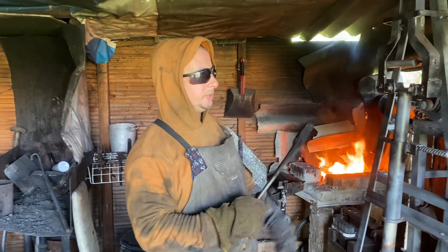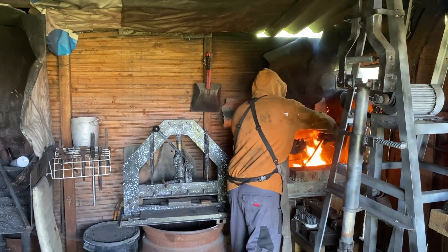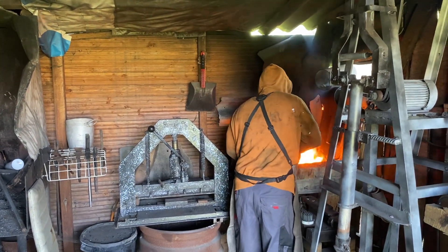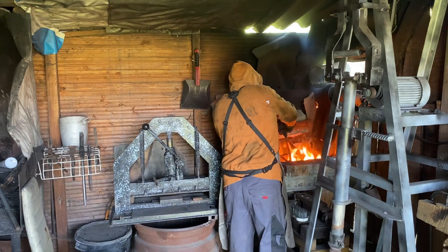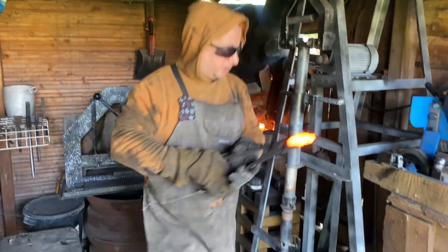Hey guys, get ready to try splitting this 219 layer feather damascus with the six and a half ton press with this new bit that I just made. Let's see if it works.